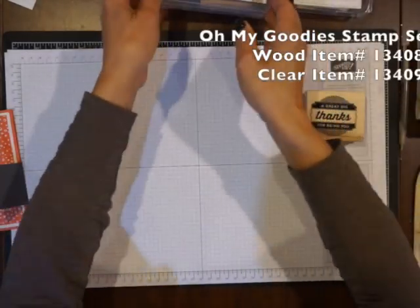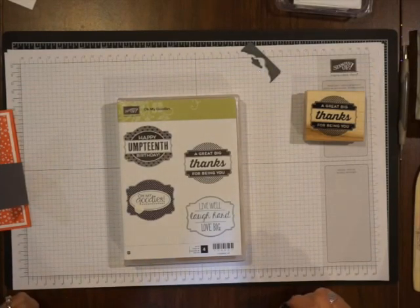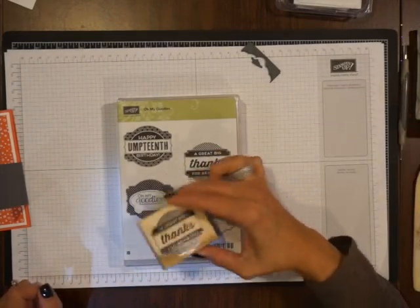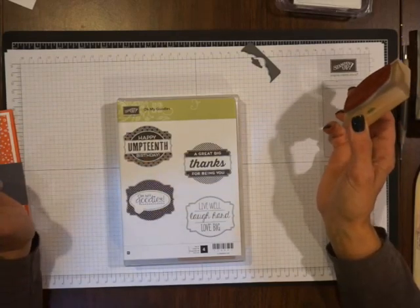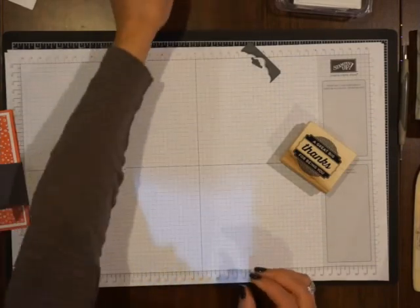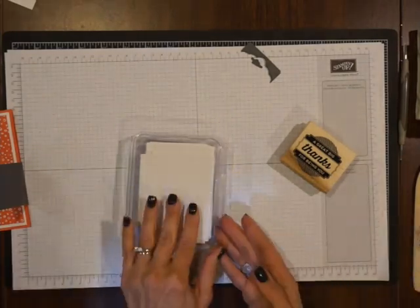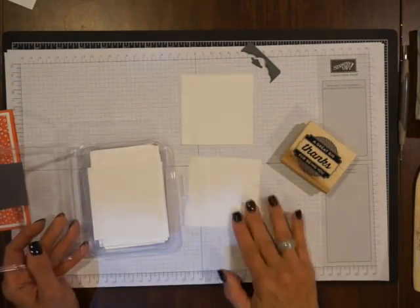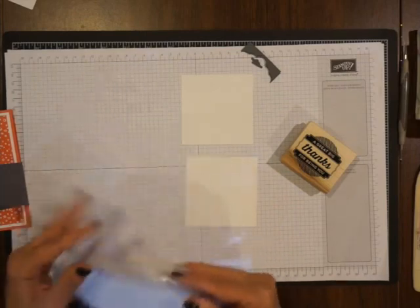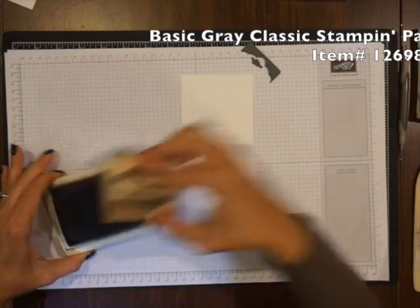The stamp set I'm using today is Oh My Goodies, item number 134087 for the wood mount. When Stampin' Up has framelits to match a stamp set, I like to use the wood mount because it doesn't matter if you're a little crooked when you stamp — you're going to cut it out perfectly. This is a fun stamp set and I'm using 'a great big thanks for being you.' It also comes in clear if you prefer. You know how we are as stampers — we always have scrap paper left over. It's good to throw those pieces in a baggie because this is perfect for a project like this where you just need a little bit. It'll create a lot of embellishments and save money. I'm using the Basic Gray ink pad, inking up my stamp and stamping straight down.